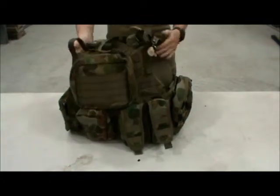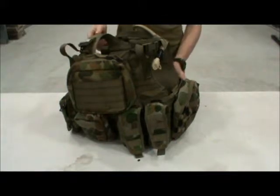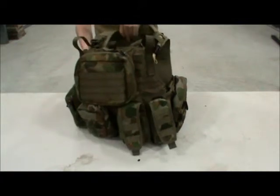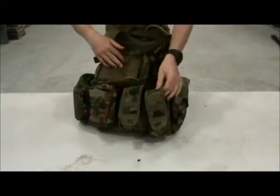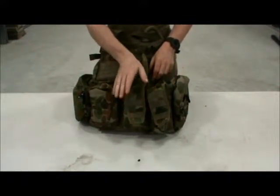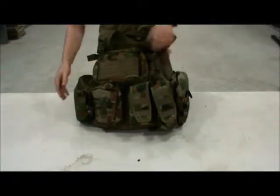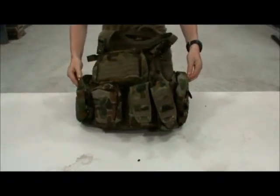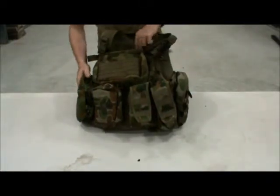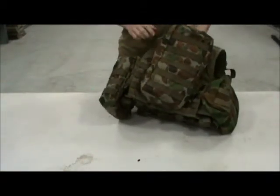We'll start with the vest itself. It's all MOLLE, completely all the way around, which allows for great customizability — you can put pretty much anything on it. At the moment I've got two mag pouches, which can each fit two M4 mags or two F88 AUSTEYR mags. I've got my medical pouch, two utility pouches — one for my food, and the other for any mission-essential equipment. On the back I've got my hydration bladder with a 3-litre Camelbak inside it.